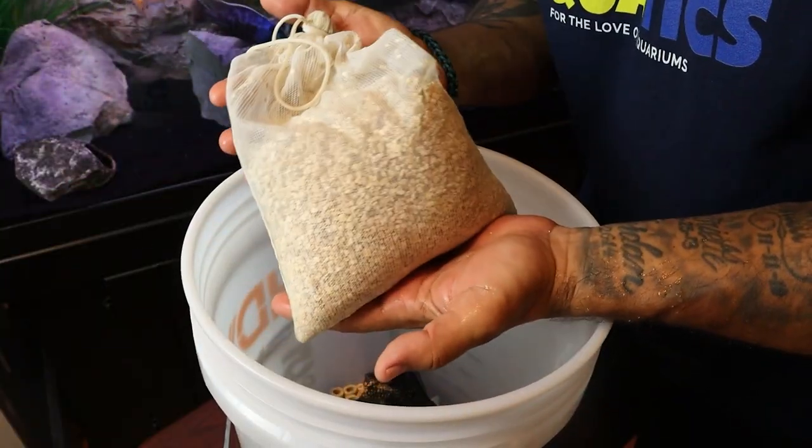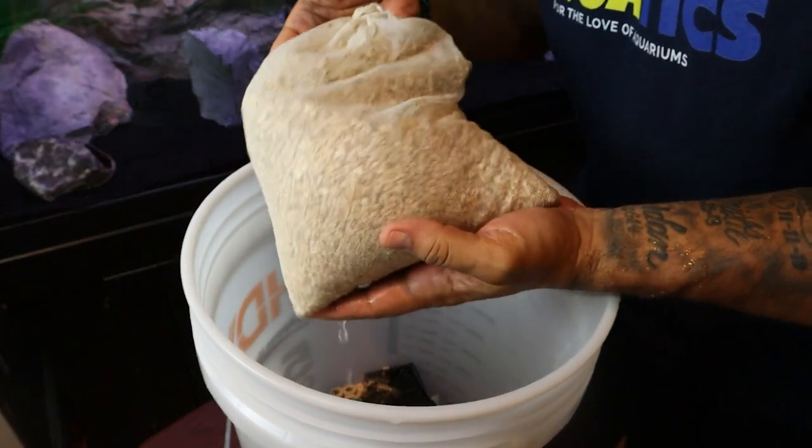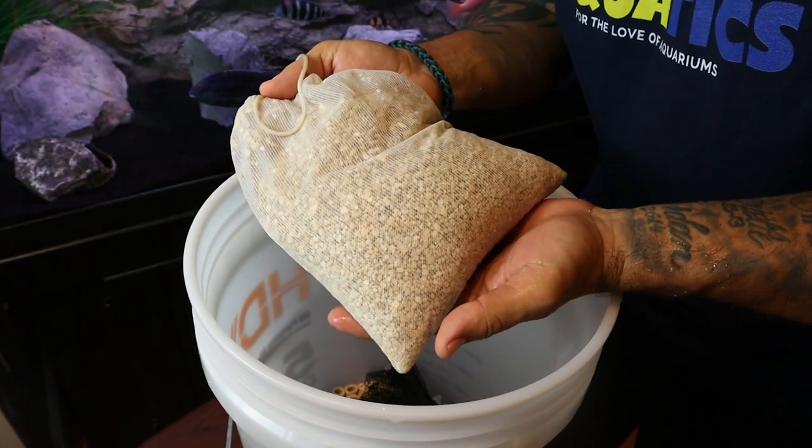Make sure that you rinse that bag of crushed coral thoroughly before putting it into your tank. This has just as much dust as any new substrate you're going to add to your tank, so rinse it well.